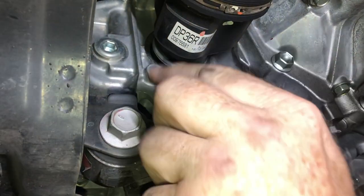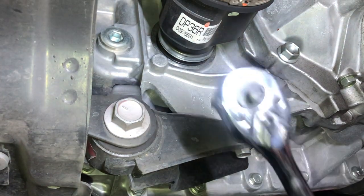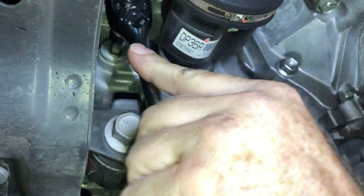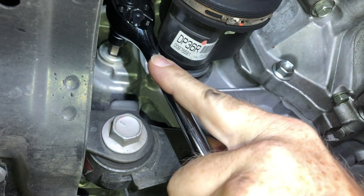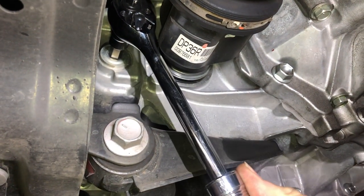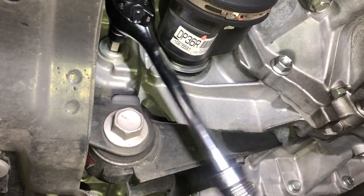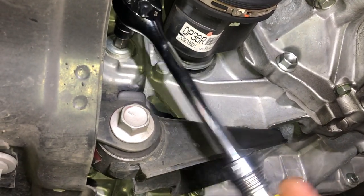Now here's our fill plug — I want to crack that open just to make sure. There it goes. As you can see, they can be stubborn, which is why you want to make sure you can get it loose. Now that that's loose, I can come over to the drain side.